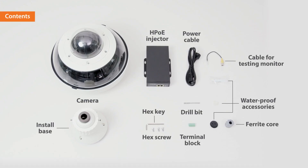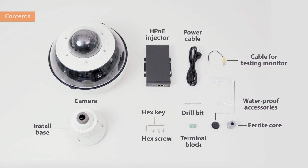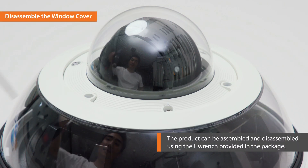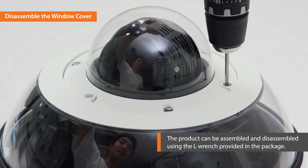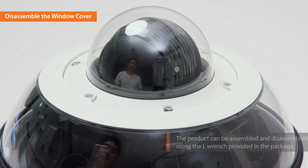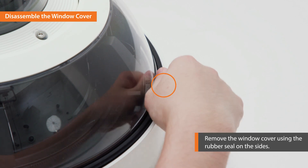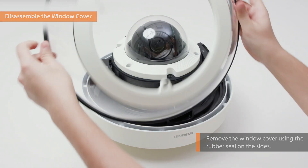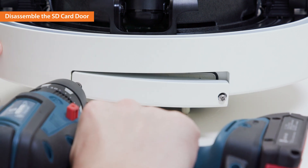These are the camera contents in the PNM9320VQP package. Now, let's begin installing the PNM9320VQP. First, use the drill bit in the package to loosen the bolts of the window cover. Remove the window cover from the camera body using the rubber seal on the sides of the window cover. Repeat the same process to disassemble the SD card door.